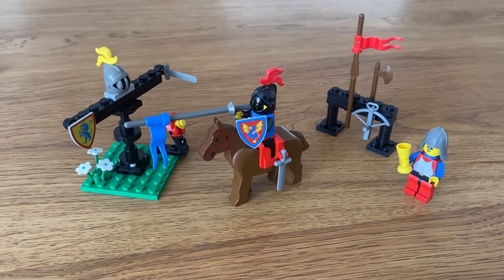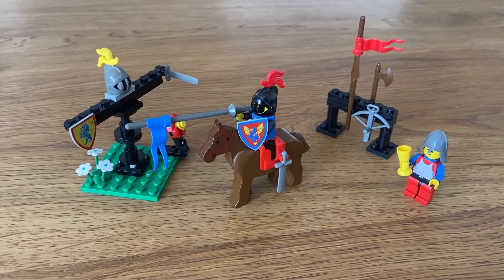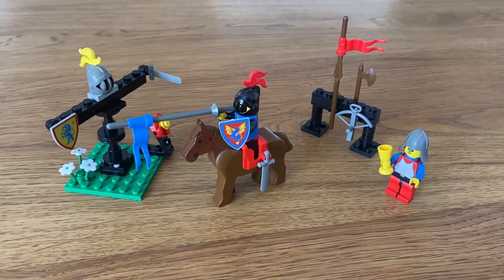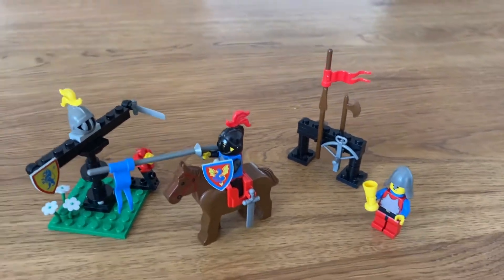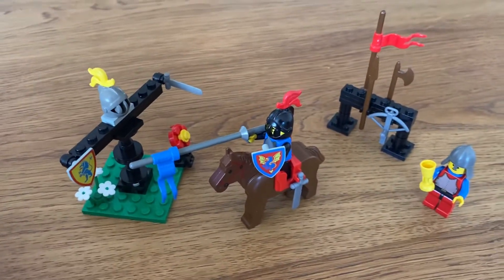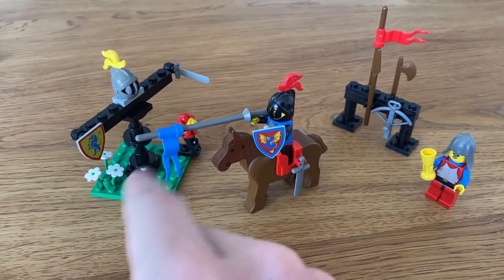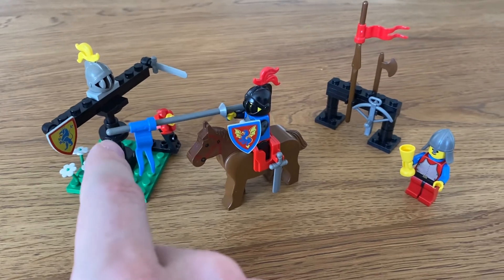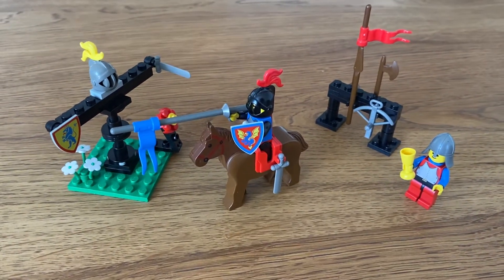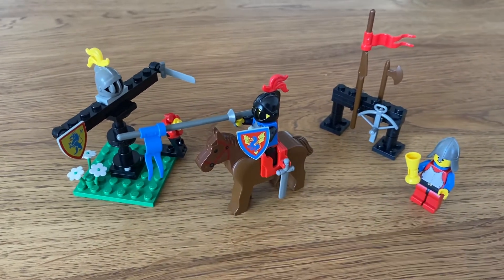This time I came up with a configuration that could have been a set, and this one I call the Quintain. A quintain is basically this apparatus right here, which is a stationary target that was used to practice weapons training, jousting training, or to play war games.